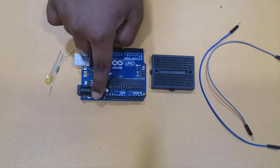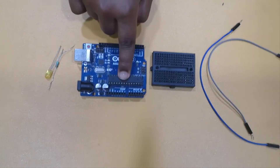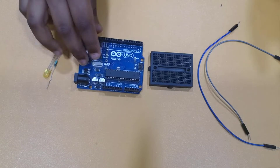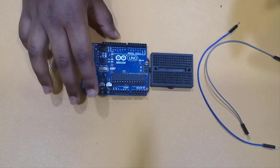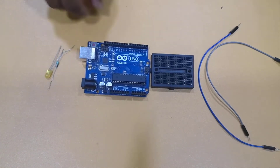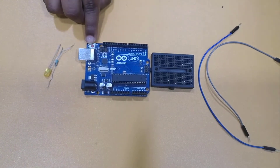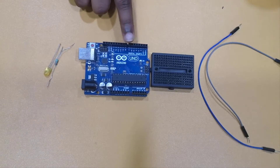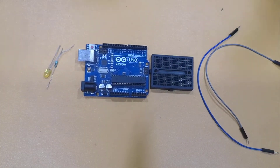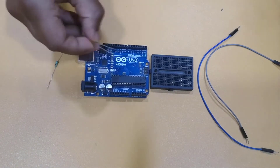This is the Arduino Uno. You can see there are several pins here, and these ones over here are the microcontroller of the Arduino Uno. There's also a port here where you can connect your USB to your computer.